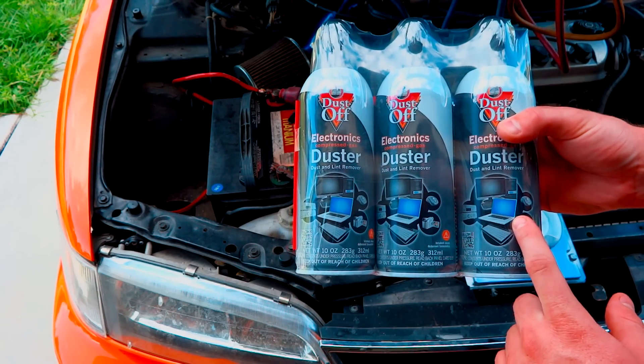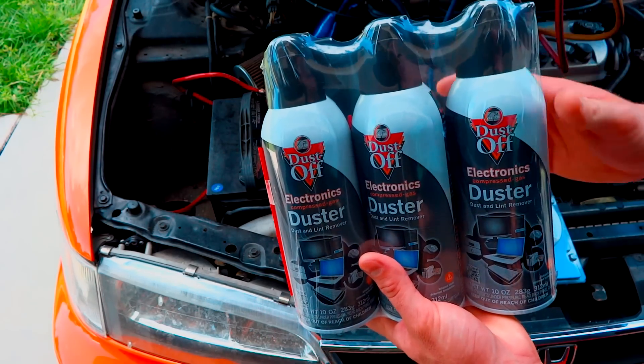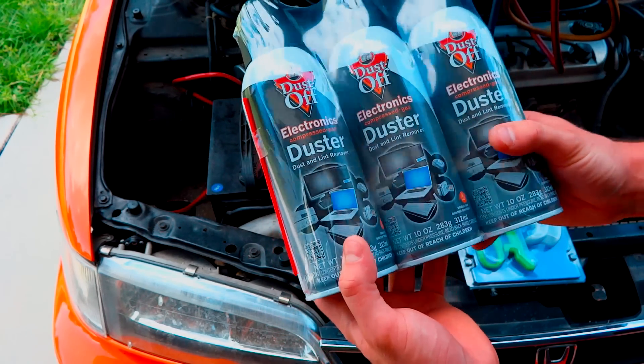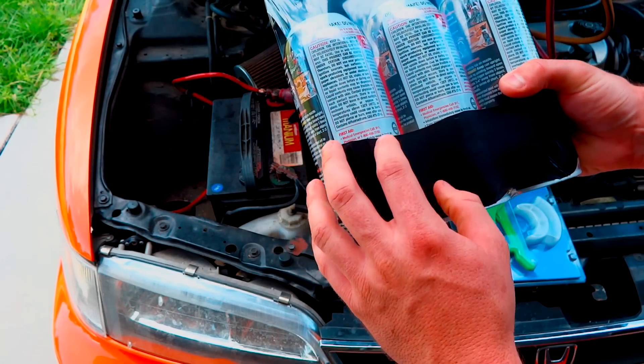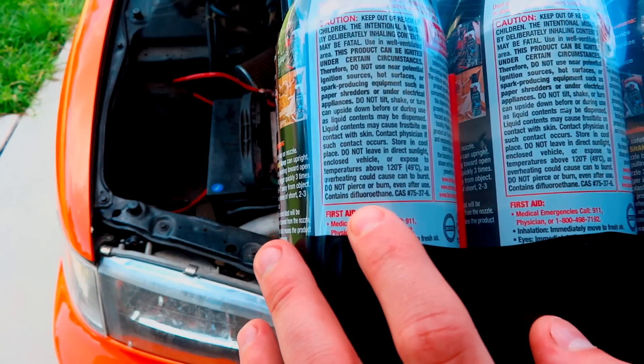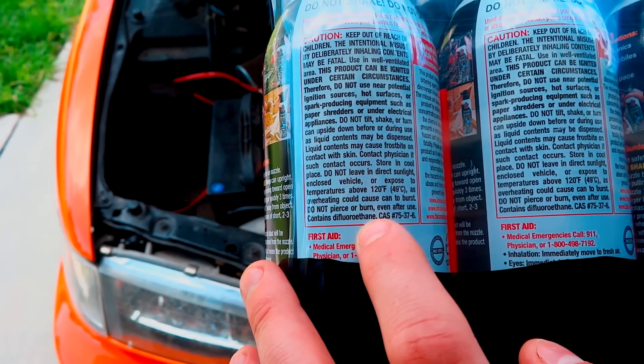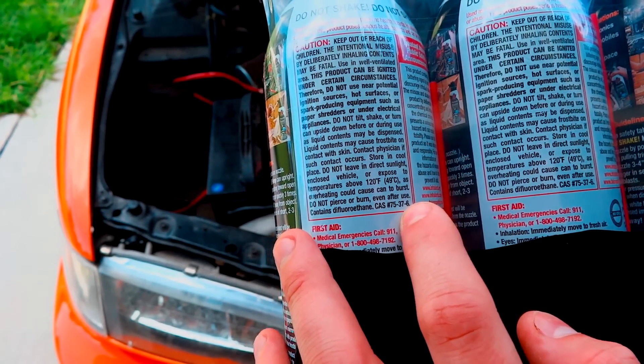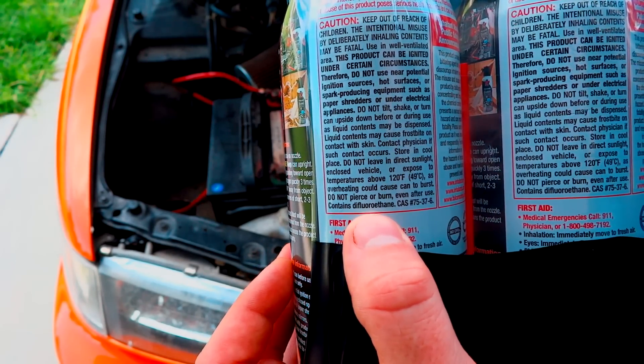Now, if you were to buy 30 ounces, you can buy a 20 ounce can with one of those little gauges on there for $36 at Walmart. So that's a huge difference. Here's what you're looking for: you want to look for Difluoroethane. It's case number 75-37-6, but really all you're looking for is Difluoroethane.